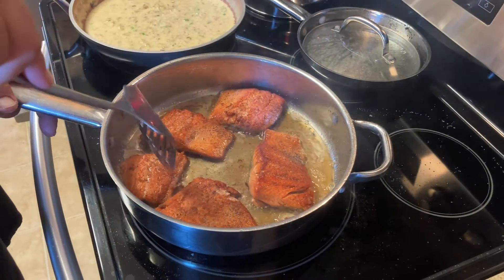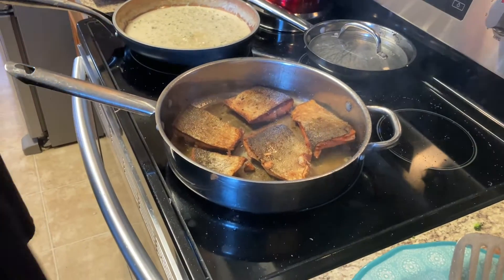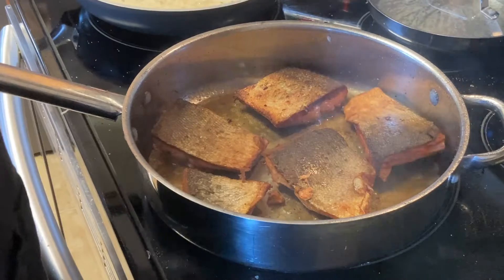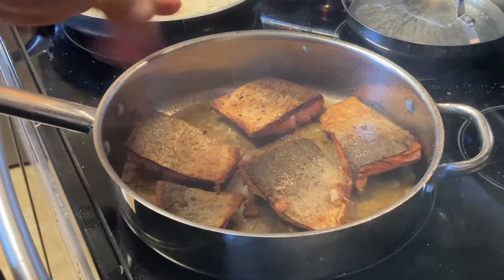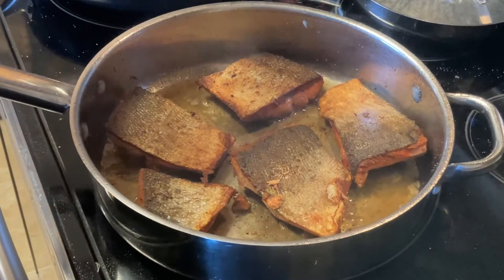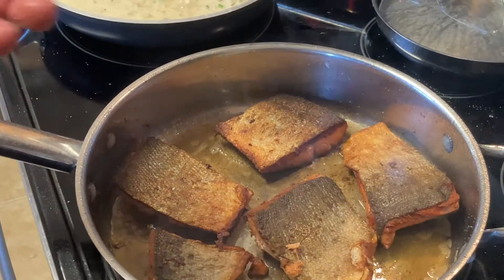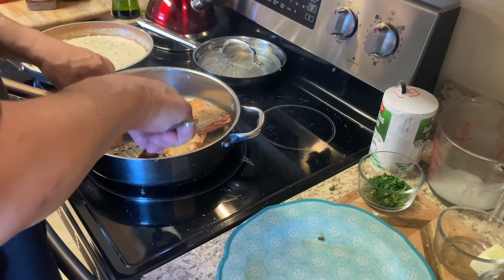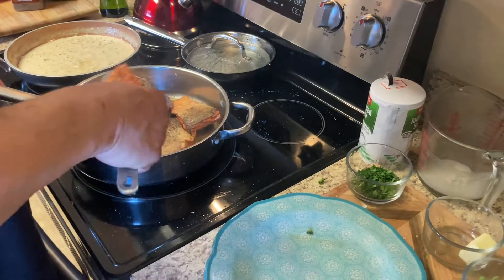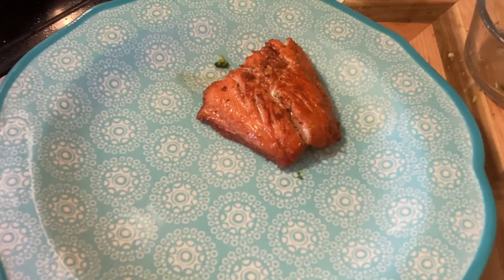Almost there. Oh yeah, look how good — see that? The skin is nice and crunchy. Personally I like the skin. A lot of people don't like it, but if you're ever served salmon with the skin on, it'll come right off real easy with a fork. Oh, that looks really really good.